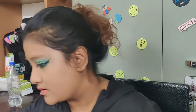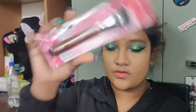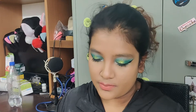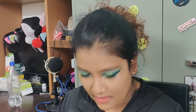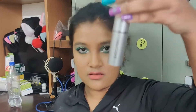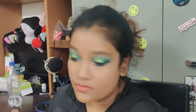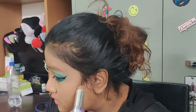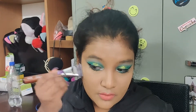After this I'm going to do some contour. I have this brush from Daily Life Forever 52 — it's called PX04, the contour brush. For the contour product I have one from Miss Claire. I'm just going to lightly apply it so I don't ruin anything, and let's see if this brush blends it out.